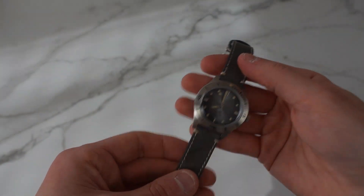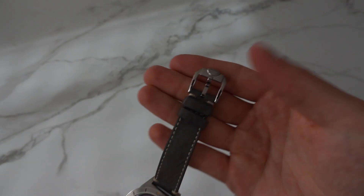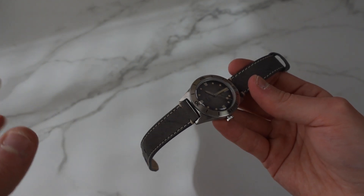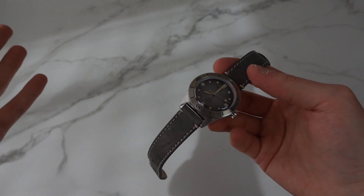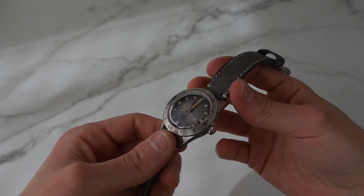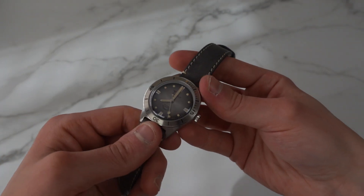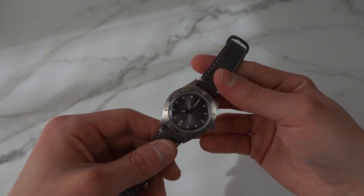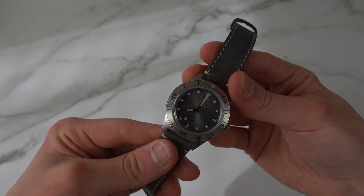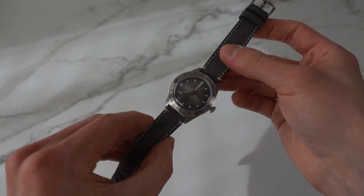This comes on the leather strap, which is alright. You always have the polished buckle with the Squale logo. It also comes on a rice bead bracelet — a style I don't love, so I don't have that here for you. But I think dive watches aren't always something you have to put on a leather strap; these vintage pieces are fine on leather because it looks perfect with a suit — really classy and really beautiful.